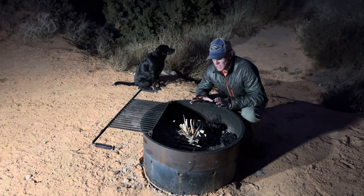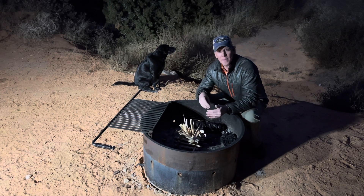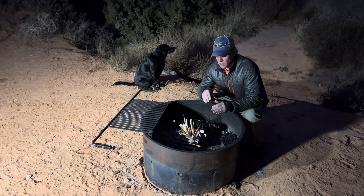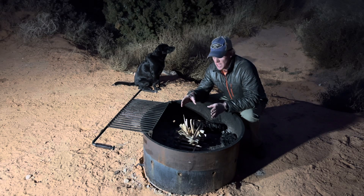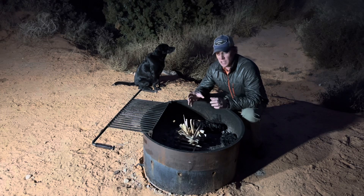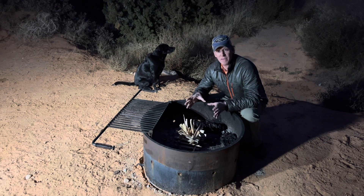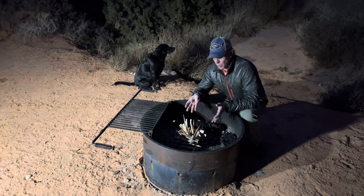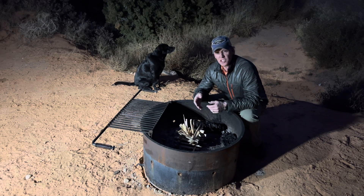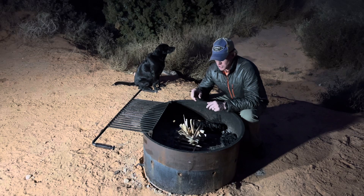The technique entails building a log cabin-like structure where the logs are stacked on top of each other and the tinder is placed in the middle. Smaller sticks are placed in the middle as well, and this allows for a significant amount of airflow around them, thus feeding the burgeoning fire with oxygen — and that's important. So that's your first step.